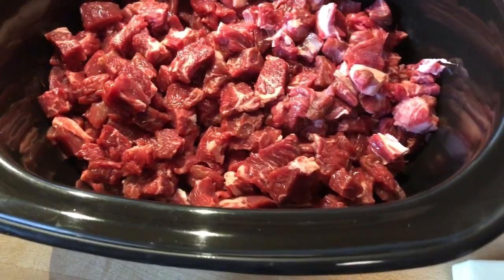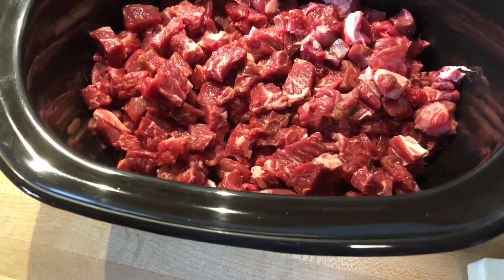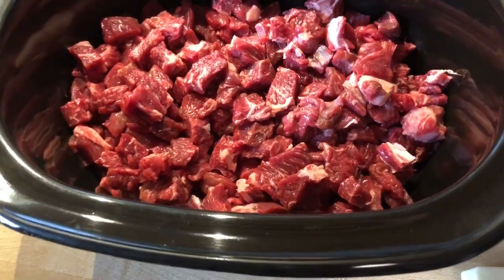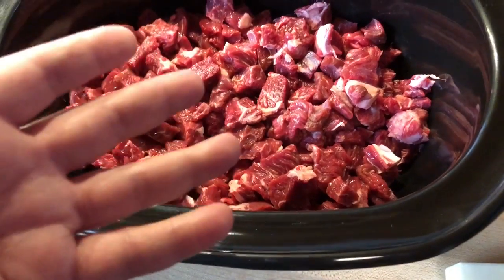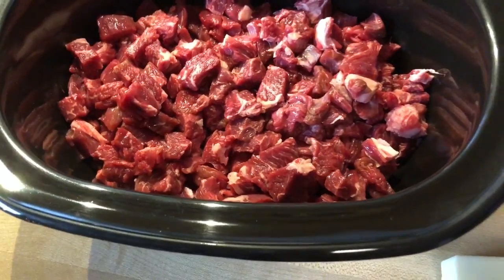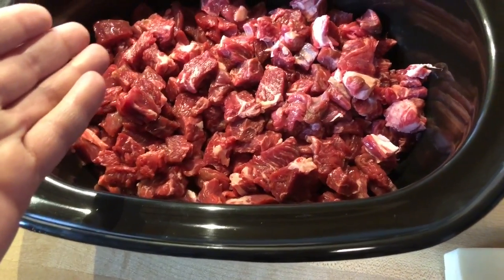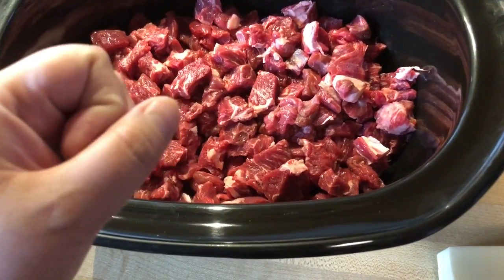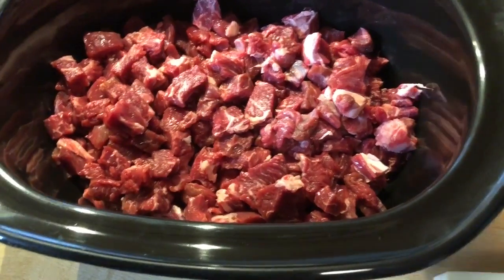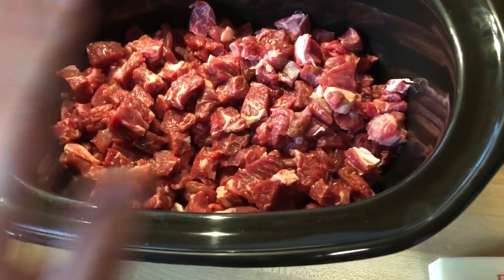I didn't weigh it or anything, and I don't know how much my crock weighs without anything in it. So I could, in theory, put this in a Ziploc bag. Since I don't have a kitchen scale, I'd have to use my real scale. That's what I do when I make beef jerky — I put it in a Ziploc bag, go stand on my scale, then hold the meat and stand on the scale again and just do the difference. It's not quite accurate, but it gets the job done. So I could do that, but I'm not gonna.